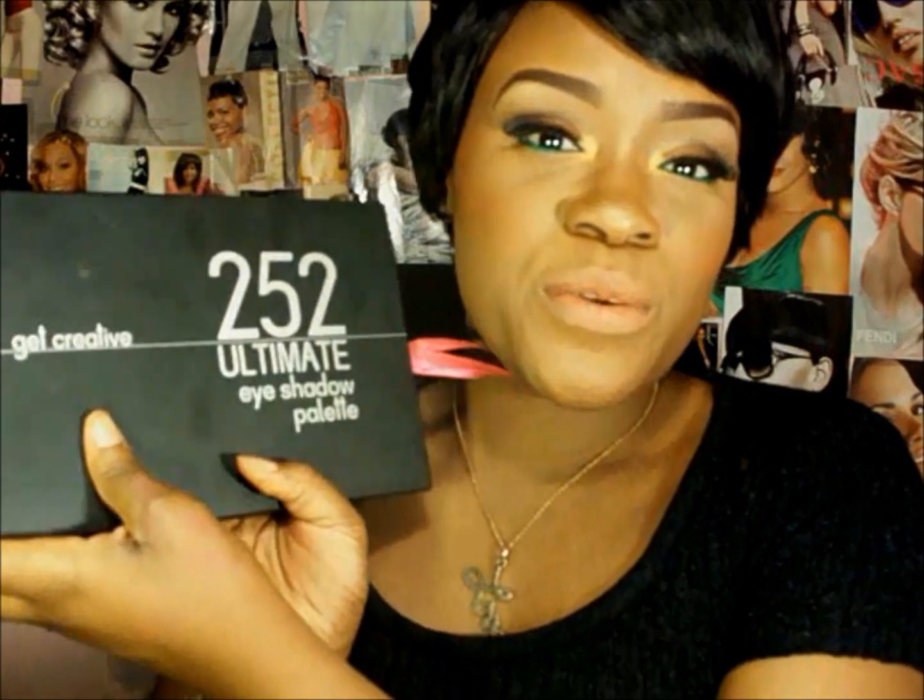Hey everyone, it's your girl Love West here and today we did a very lovely look that I got from the 252 Ultimate Eyeshadow Palette from Coastal Scents. I did a review on this palette and you guys can check it out in my previous video. I absolutely love this palette.